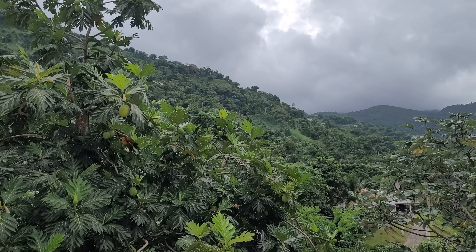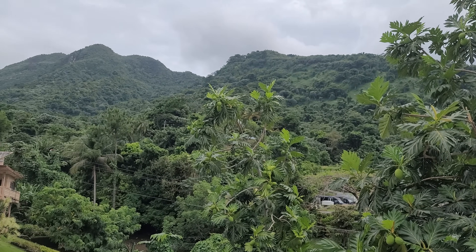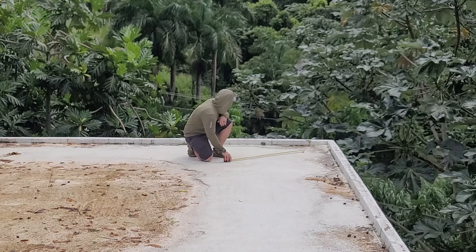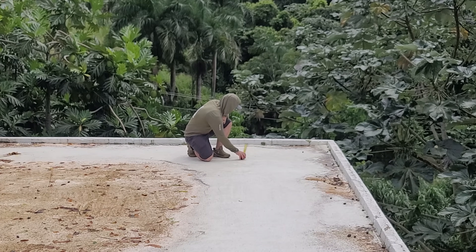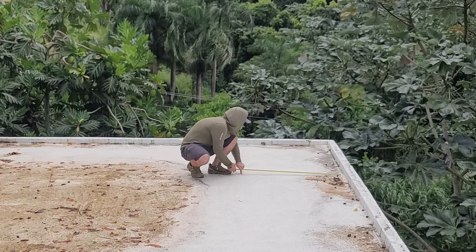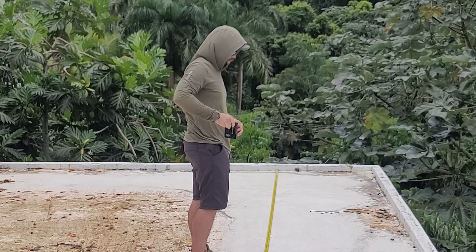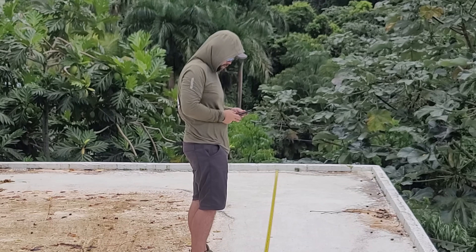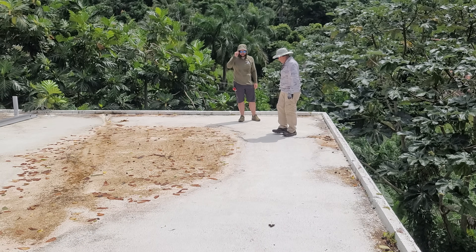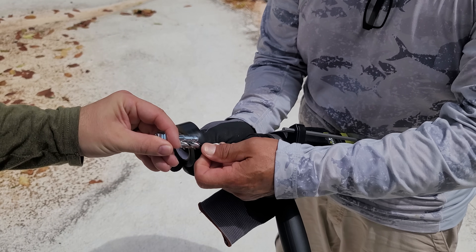Being right next to the tropical rainforest means amazing views but also very different weather — it's its own weather system in Puerto Rico — so we want the most reliable system possible. After getting everything up on the roof, it's important to space everything out properly because of future panel additions. I'm leaving a minimum of three feet border all the way around the panels, and once you go above 50% of the entire roof covered in solar panels, you have to have at least three feet of space all the way around them.